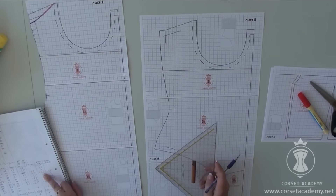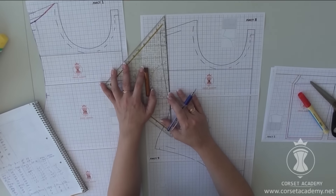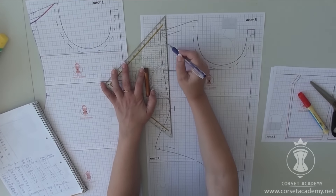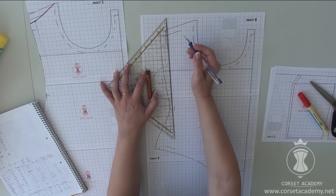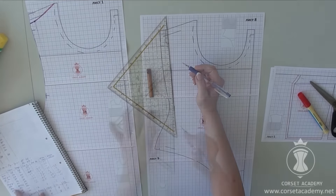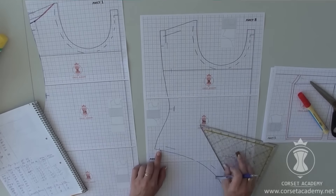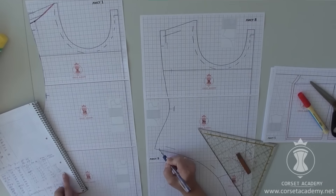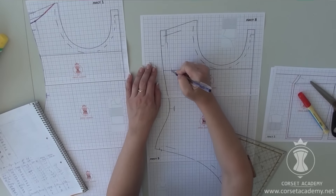Now we need to apply all alterations to the side seams. The side seam of the bodysuit front piece: I shifted 1.5 cm inwards at the bust line level, 2 cm at the underbust level, 1 cm at the waistline level, 0.5 cm at the stomach level — 12 cm below the waistline. The hipline is not relevant here. I redraw the contour.